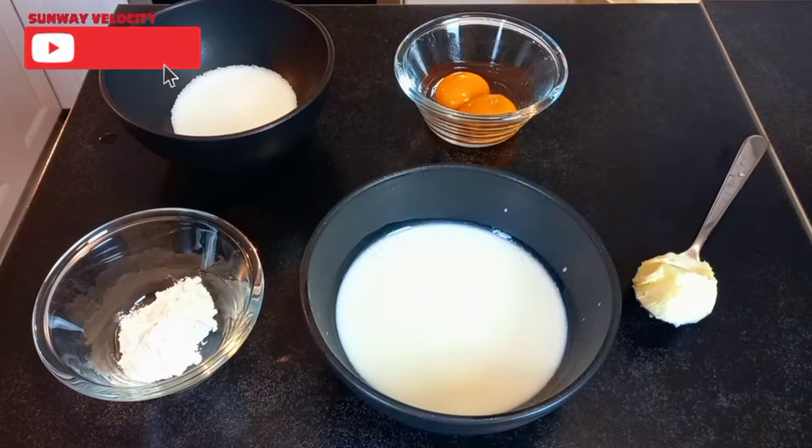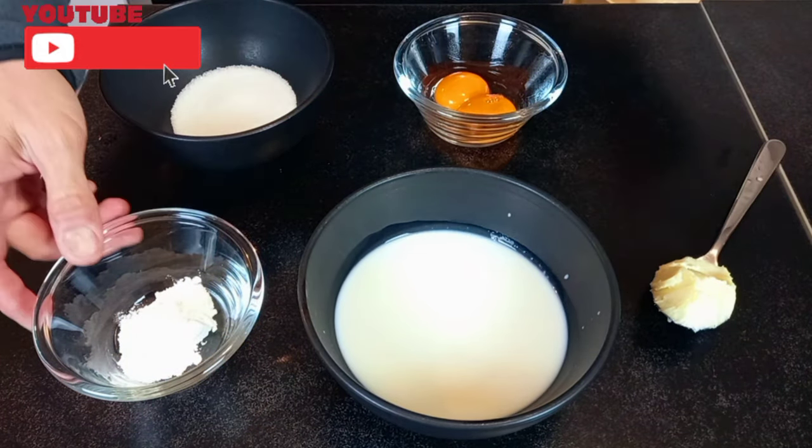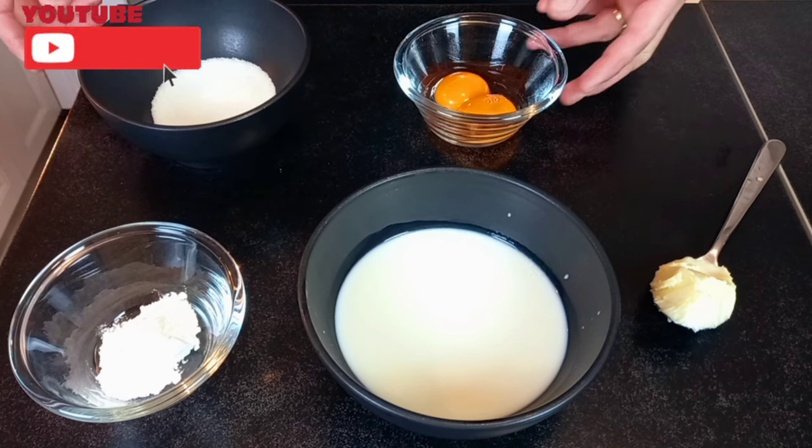Meanwhile, to make the custard we will need butter, milk, cornstarch, sugar, and egg yolk.